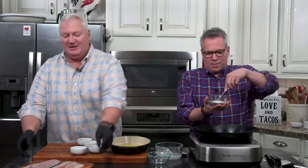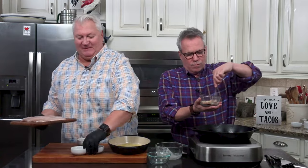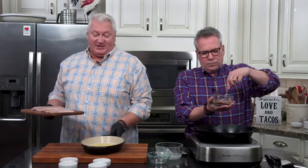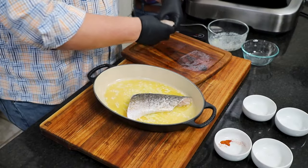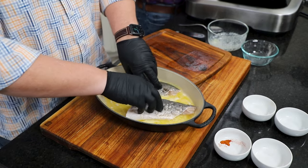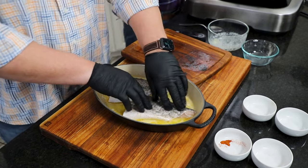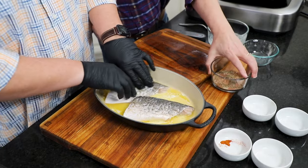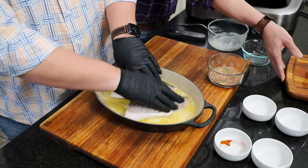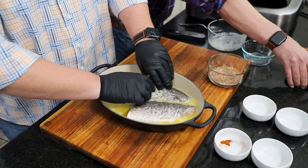Go ahead and mix that up, get it good and combined. I'm going to get my fish over here ready. I'm going to put the fish in the butter, flesh side down first. And what that butter does besides adding a ton of flavor, it's going to help this seasoning adhere to the fish. And then I'm going to turn it over.